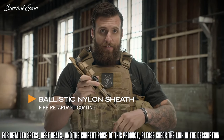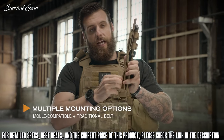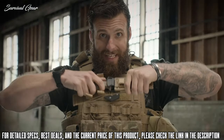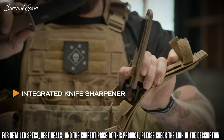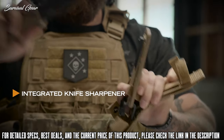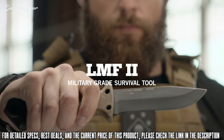It wouldn't be right to have a heavy duty knife without a heavy duty sheath. This sheath has MOLLE attachments for your vest and a belt loop to put it on your belt. Knife comes in and out both ways, and it even comes with a sharpener. So if you're in the field, your knife gets dull — get it sharp, get right back on task. Made in America right here in Portland, Oregon. This is the LMF2.